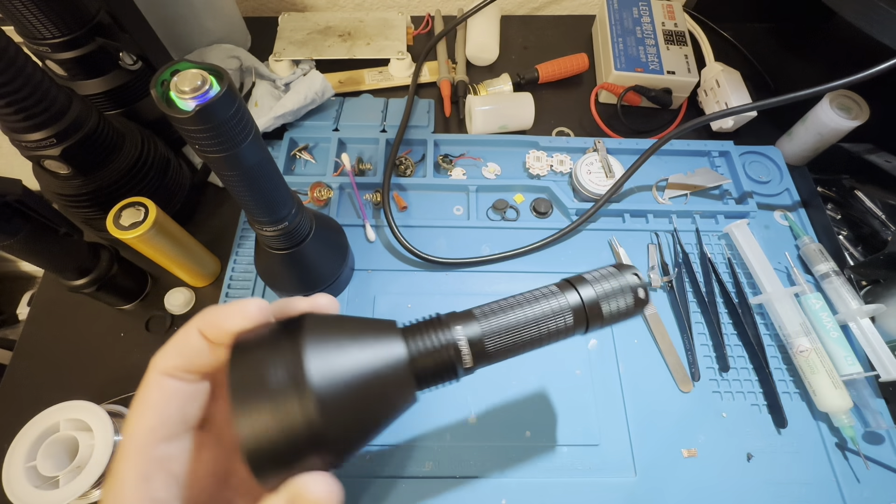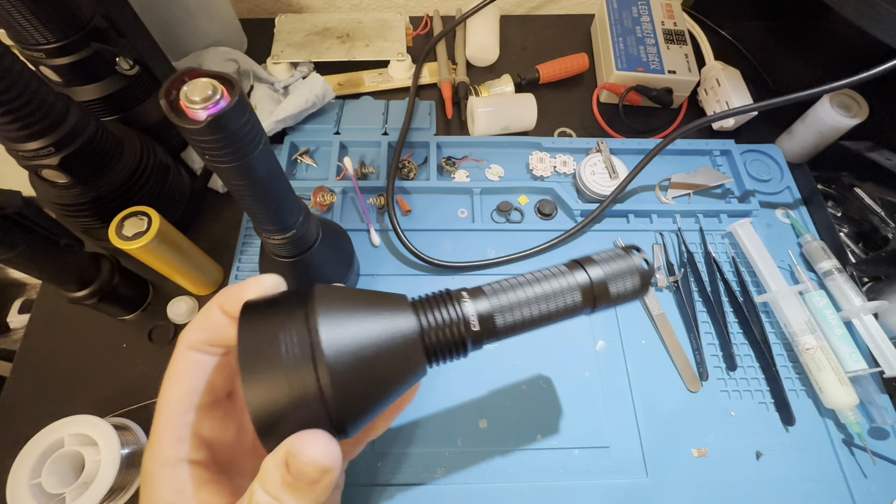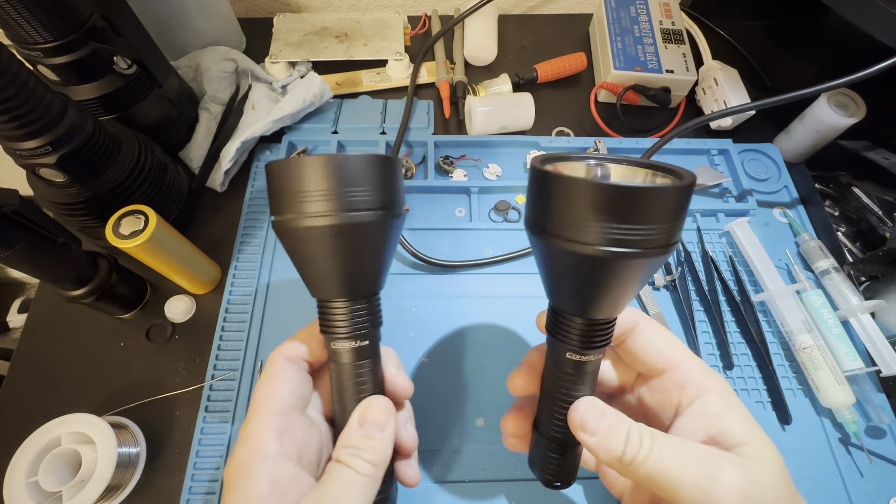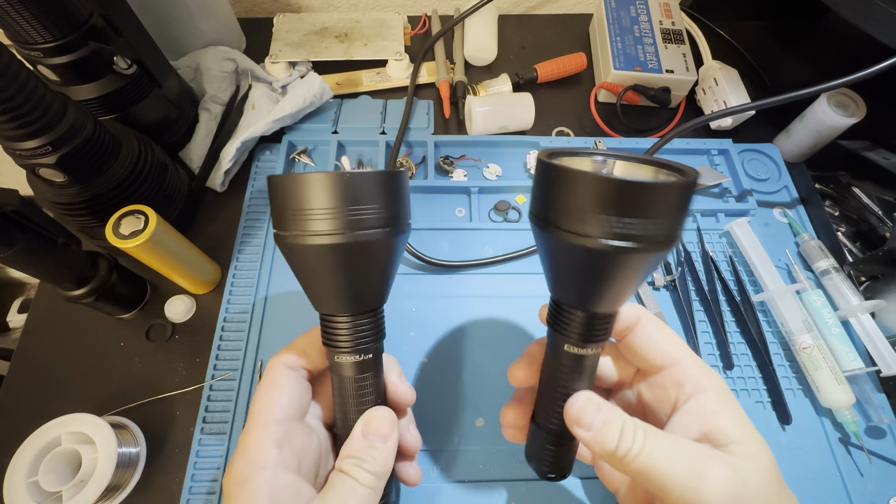Hey guys, welcome to my channel. Thank you so much for stopping by. Today we're going to look at the Convoy L21B with SBT90.2 LED. I'm super excited for this light. I just got it today, so I haven't had a chance to even take it out. It's been over 110 degrees here in Arizona — ridiculously hot. I'm inside at my little makeshift desk, very cramped and sweating, but we're going to be taking this out soon and I'm going to have a lot of fun.